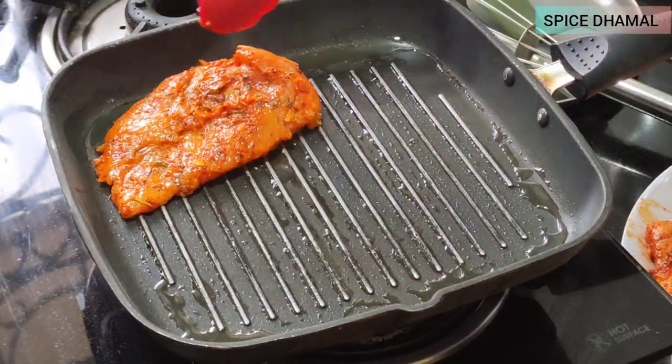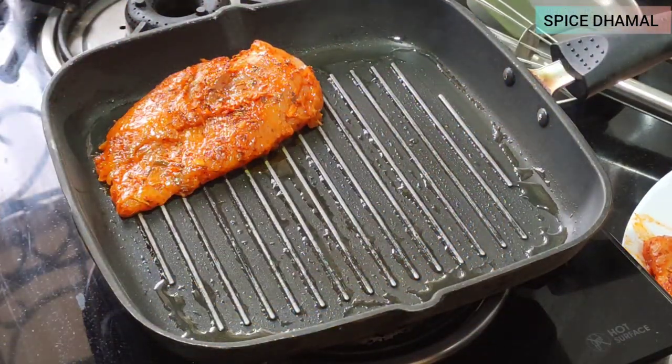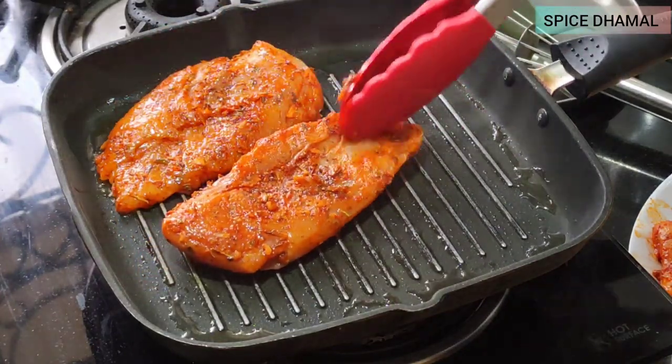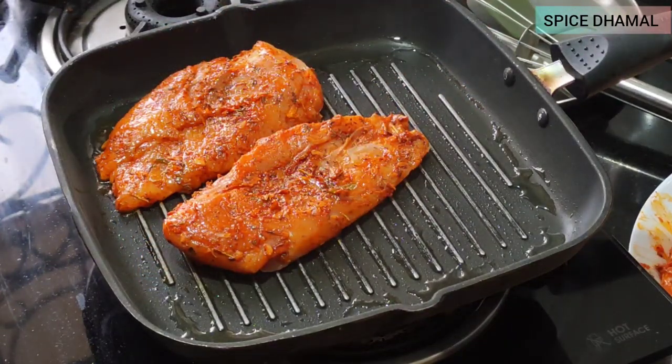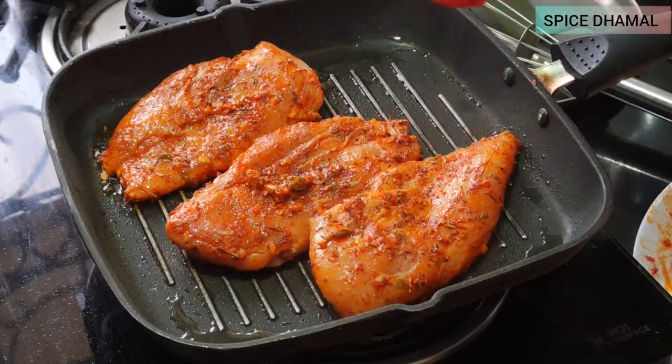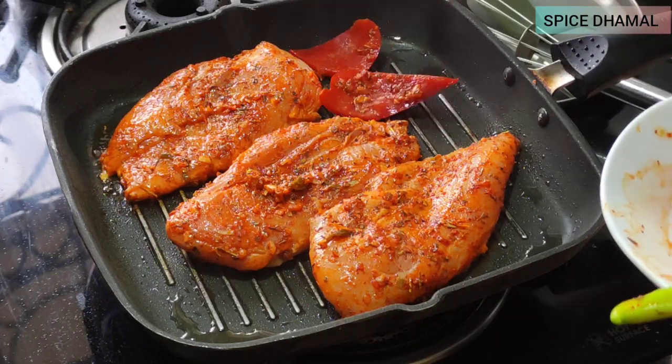You need to ensure the pan is nice and sizzling hot, and then add your chicken pieces one by one. Cook one side properly for three to four minutes and then only turn over.